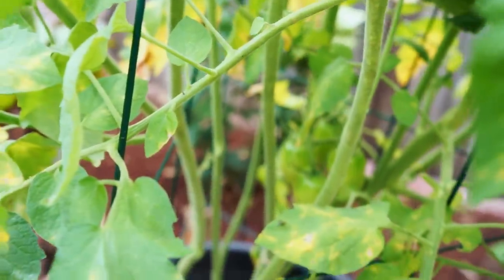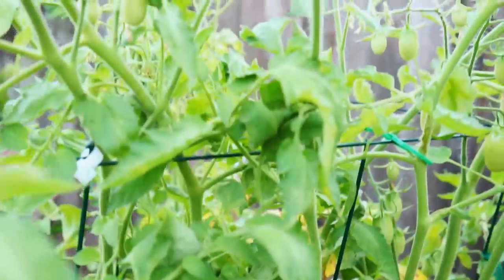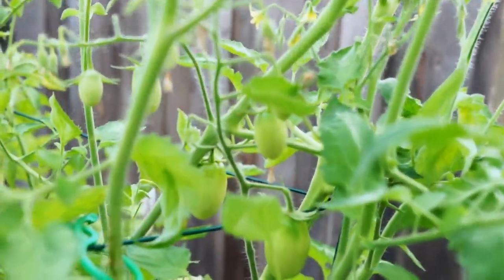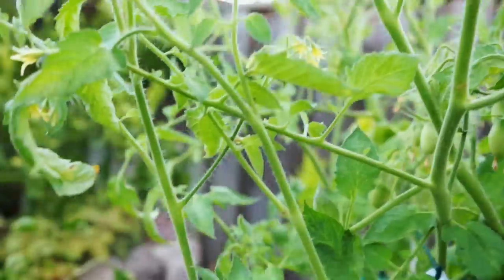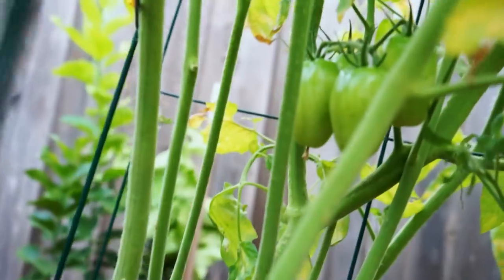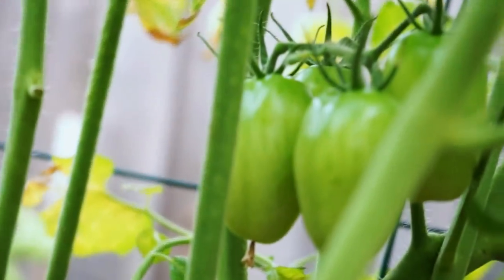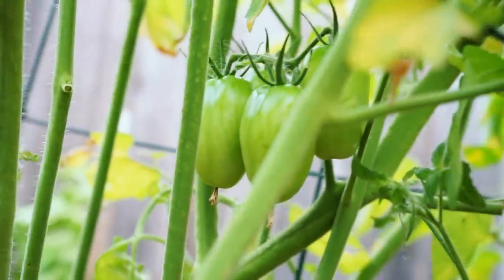The rated maturity period for the Juliet tomato is about 75 to 80 days after planting. Forty days later you can see that the fruits have formed very well, but they haven't started ripening yet, so we would have to wait for about 75 to 80 days to start seeing red tomatoes.